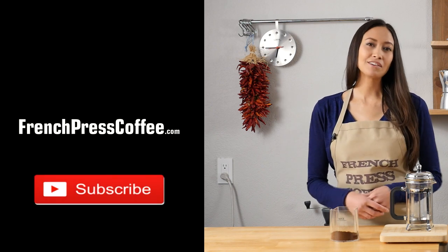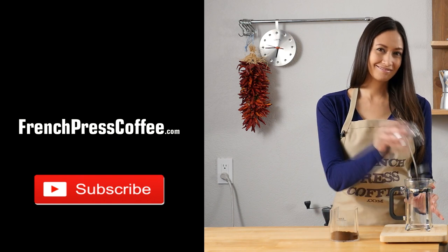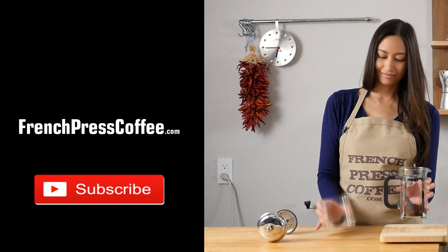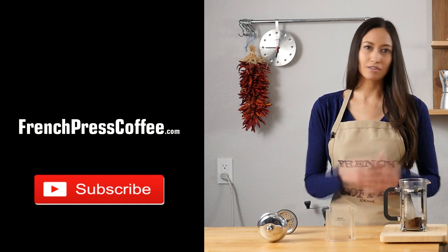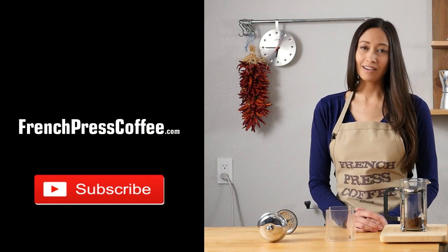If you subscribe, I'll give you an awesome coffee quote. Thank you so much. And now for a coffee quote which I'm sure all of us can relate to: 'Given enough coffee, I could rule the world.'